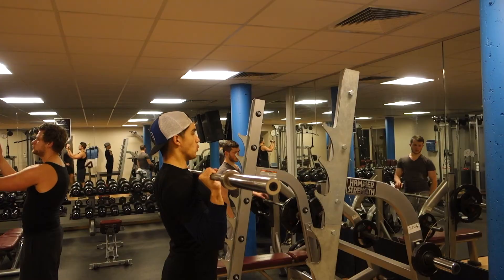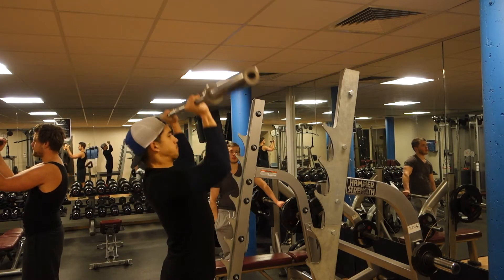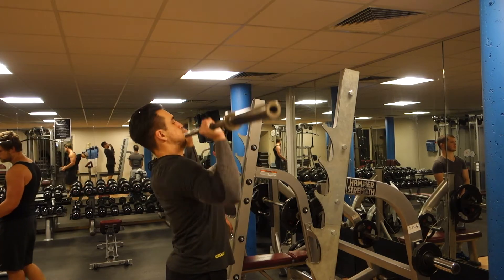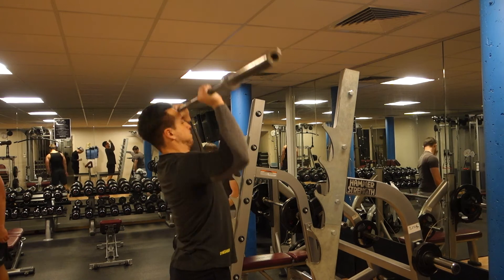That's a bit the reasoning behind it. We've also been doing the same split for over a year now and we want to change it up a bit. Because my OHP is very weak — it's my weakest lift — and his OHP is pretty strong but he had input on that too, so we thought it would be a good reason to change it up.